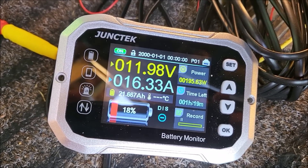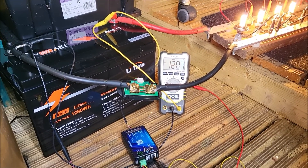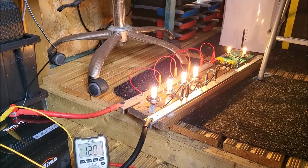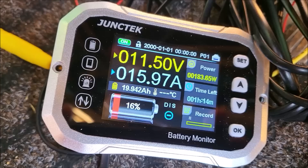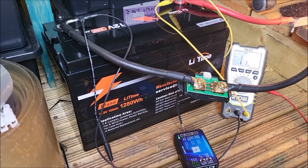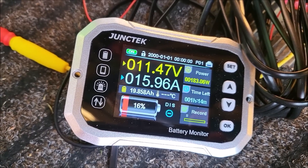We're approaching the point where the battery will drop out. The question is, will that 21.6 amp hours go below 20? Which would mean we've got the full 100 amp hours from this battery. These lamps have been on for many hours — it's a very warm day, exceedingly hot in the shed, about 40 degrees. The amp hours remaining has dipped under 20, so that means we've got the full 100 amp hours from the Li-Time 100 amp hour battery. The voltage is still at 11.48 volts.